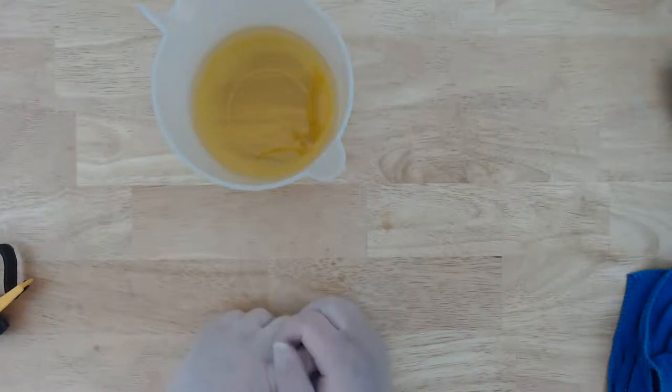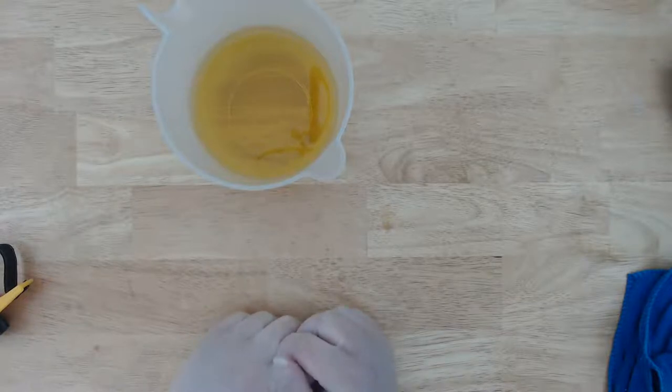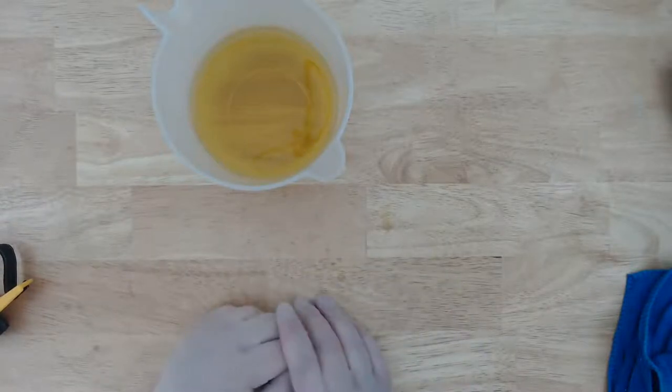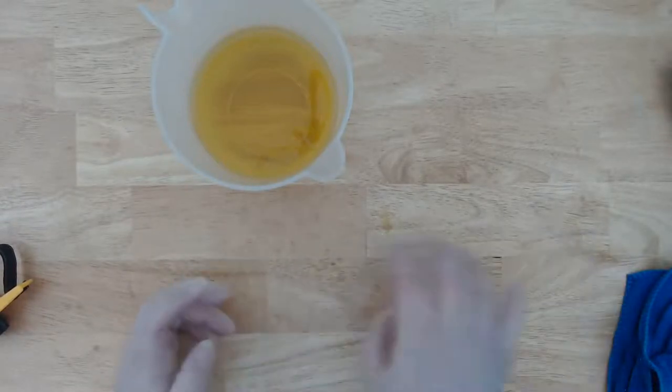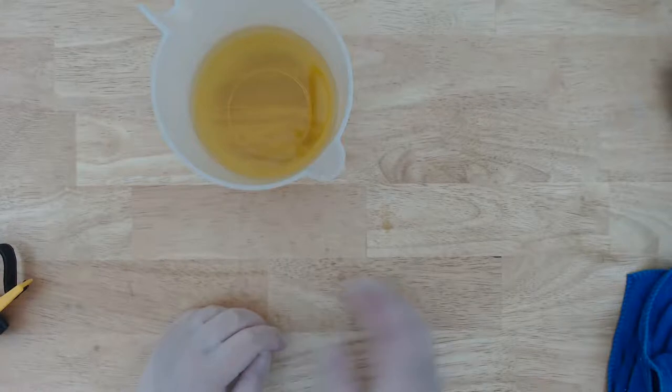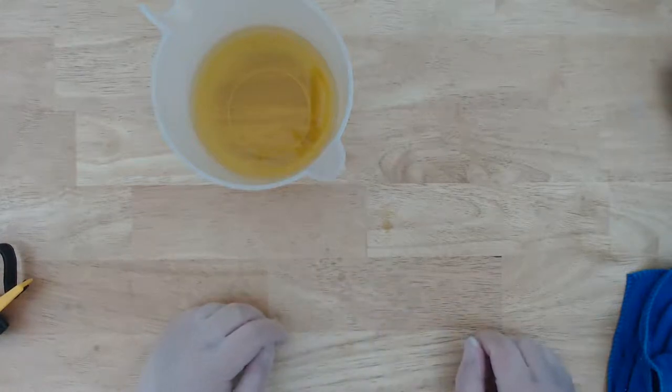Those vegetable slicers — the mandolins — I have a mandolin too, but it has this little plastic thing. When the vegetable gets small you can put it on there and it'll go all the way down to the bottom because you don't want to cut your fingers. They're really scary.